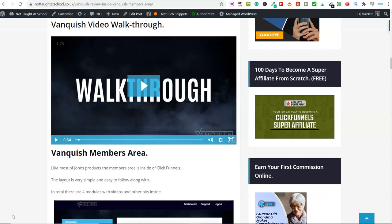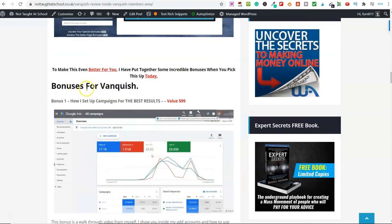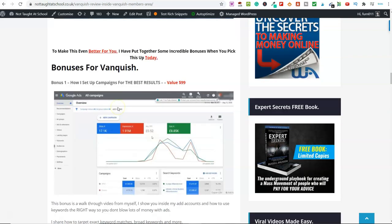We're now over on my blog — there's a link below that'll take you here. There's a Vanquish walkthrough video, inside the members area, and lots more information. If we scroll down, you can see the bonuses for Vanquish. Like every affiliate campaign I run, I spent a couple of hours thinking about what I can put together so you get the best from Vanquish. Bonus number one is how I set up my own campaigns for the best results. I run YouTube ads and Google ads for my affiliate online business and also in my consultancy business for clients.